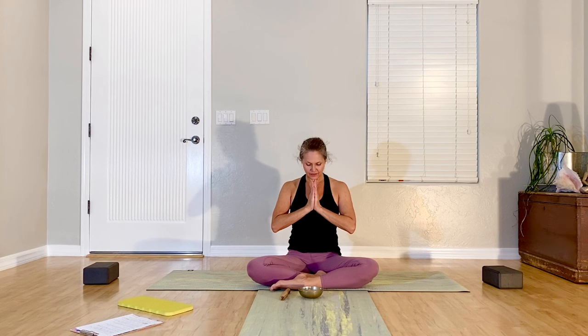Then very gently bring hands together at your heart. Not only is it a gesture of reverence, but it's a gesture of balance — right and left, masculine, feminine, sun, moon, yin-yang, hatha. Bow your head towards your heart center and give yourself a little thank you for taking time out of your day for your practice, giving yourself permission for some self-care. I thank you for allowing me to share this time with you. Namaste.